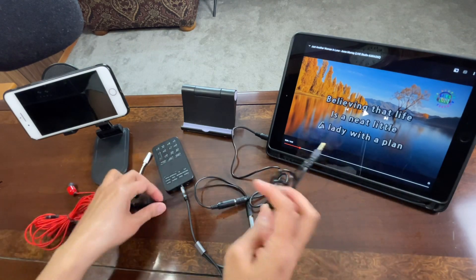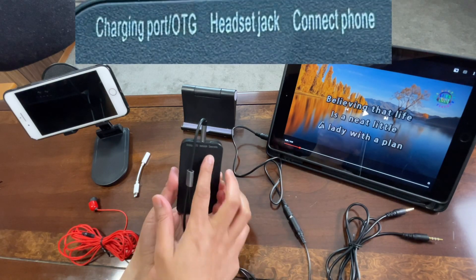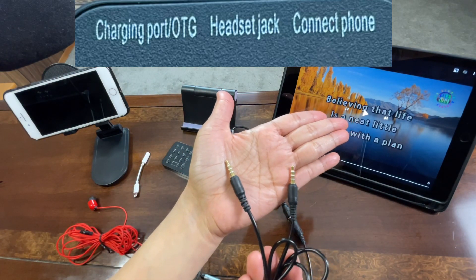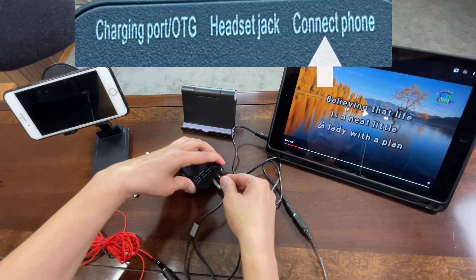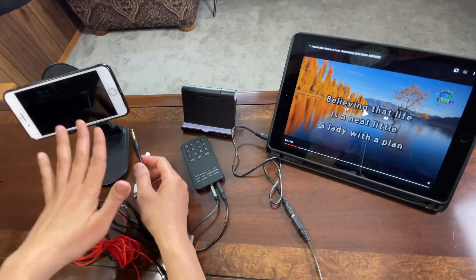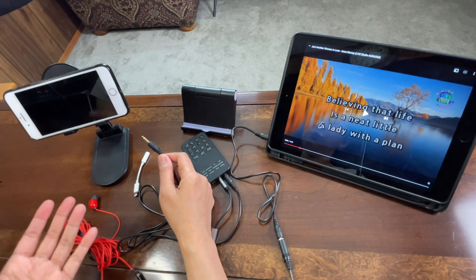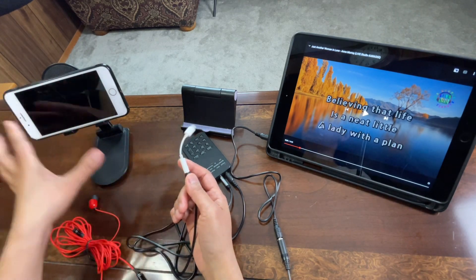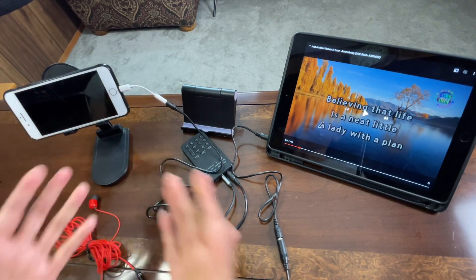For the other port on the sound card that says 'connect to phone,' we will use the cable with three lines on both ends. Connect one end there, and the other end connects to the phone we'll use for recording. If you're using an Android phone you don't need the lightning audio adapter — that's only for iPhones without a headphone jack. Connect it and there you go, we're all set.